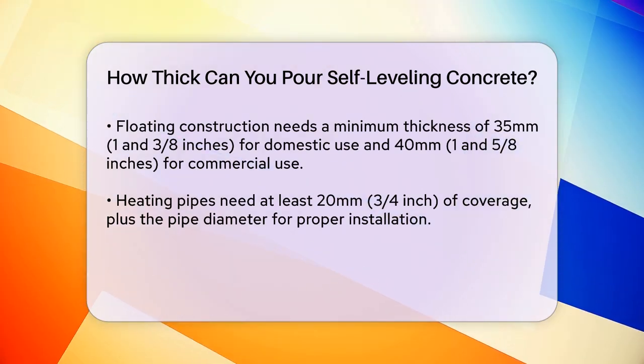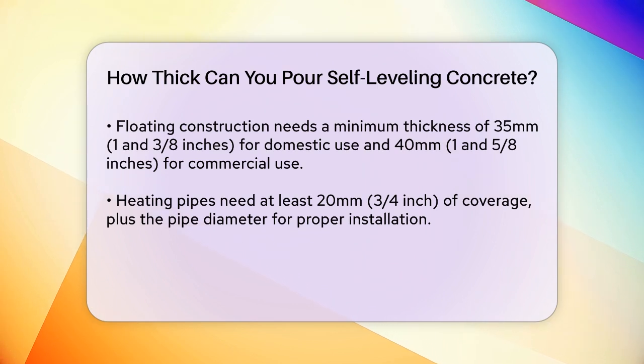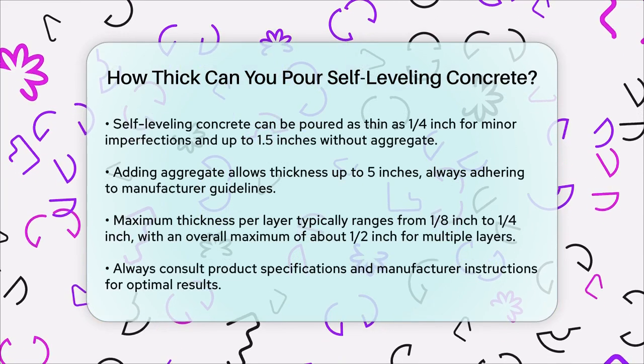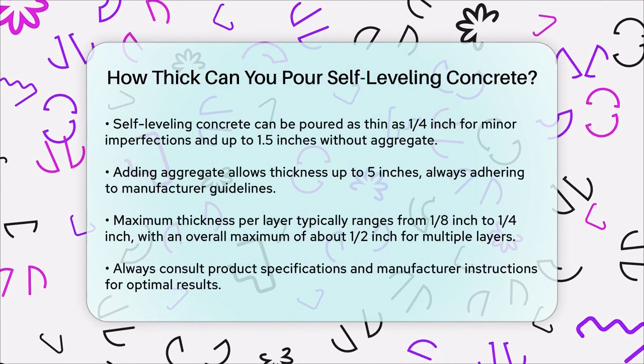In general, self-leveling concrete can be poured as thin as a quarter of an inch to smooth out small imperfections, but it can go up to 1½ inches without adding aggregate. If you add aggregate, it can go as thick as 5 inches, but always follow the manufacturer's guidelines.